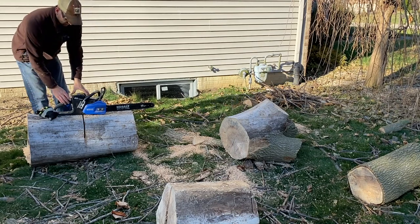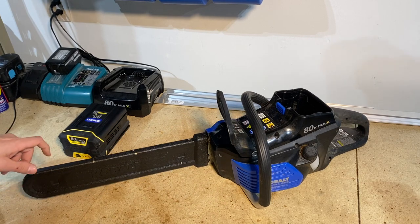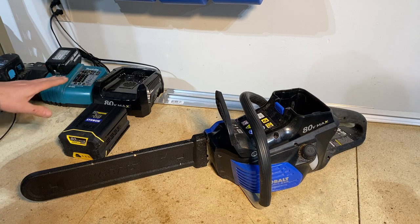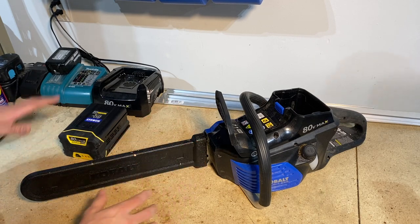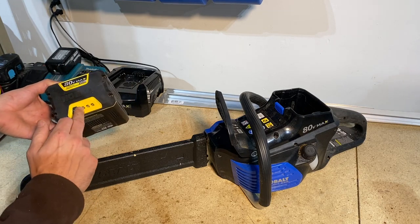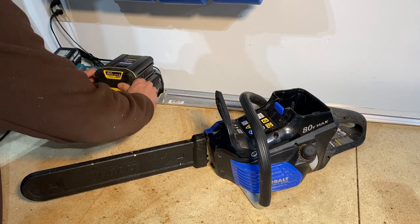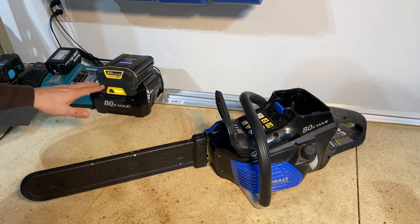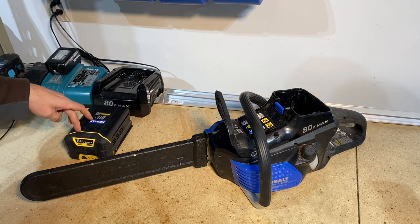Before we go finish up that last cut, let me show you what you're getting if you purchase the Cobalt 80-volt saw. You'll get the unit itself, a bar guard for storage, and the battery — which has a gauge on it to tell you how much charge it has. Be careful if you see a deal and you're going to buy it — make sure the battery comes with it, as they sometimes sell the saw without one. Here's the charger. If you overheat the battery, it actually has to go through a cool-down cycle first before it will start charging.